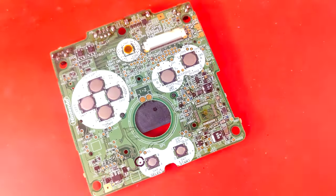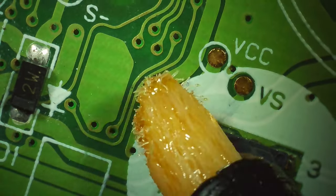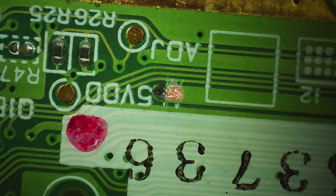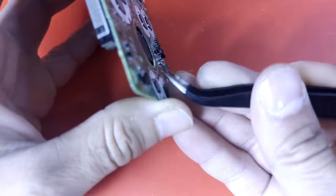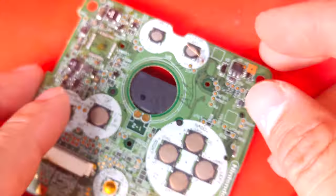Now finally, for broken vias — if you haven't noticed by now, it's a very similar process for all three problems. Broken vias are almost the same as a broken trace; the only difference is that the wire will go through the via hole on the board to the other side. Once more: scrape, flux, solder, cut off excess wire, and then test.